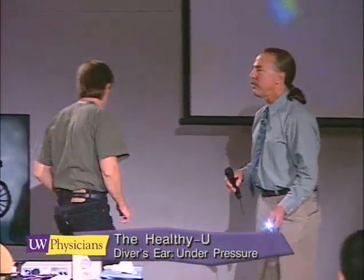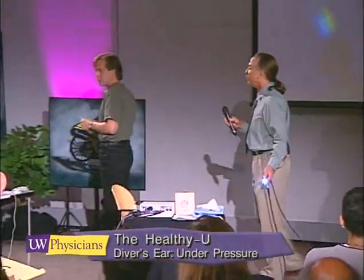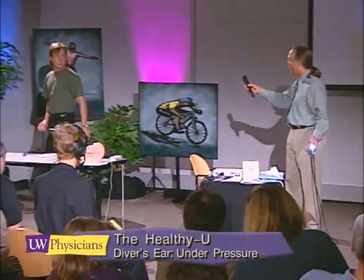I just have a lot of ear problems as a child. I do see individuals who've had problems as a child having a little bit more trouble. Thank you.